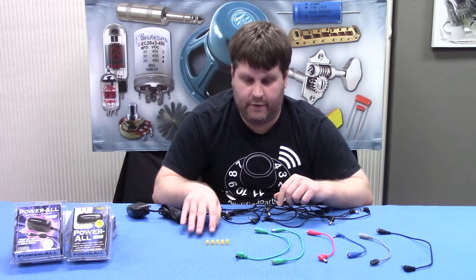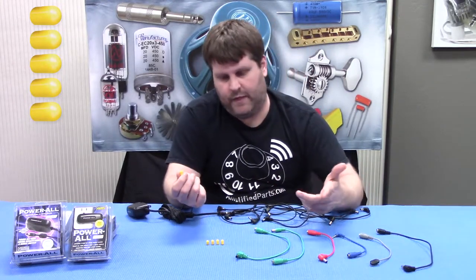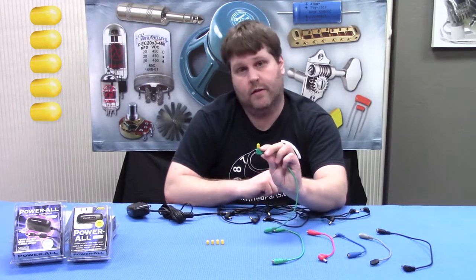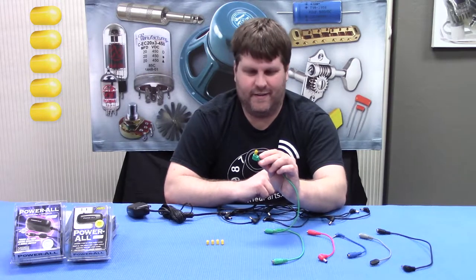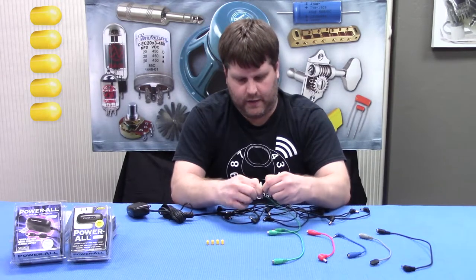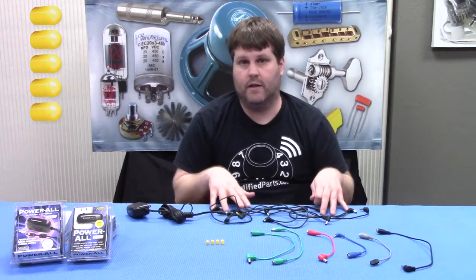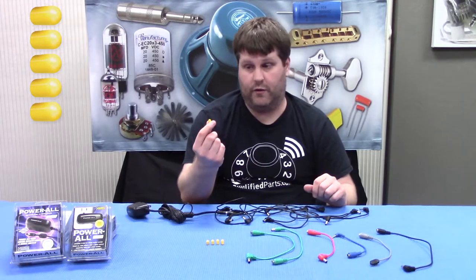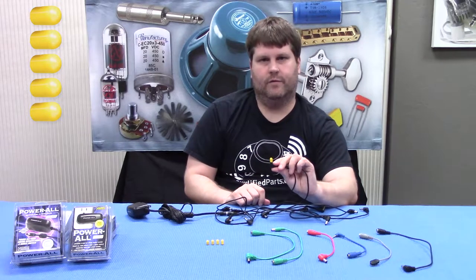The last thing we have here are these little caps. The deluxe kit comes with five of these. These are good because you can put them on any plugs you're not using at the time to protect them, so you don't get any kind of little nasty spark. So if you have unused plugs on the Powerall — say you have 11 and you've filled it up with six pedals — you want to put these on the remaining plugs, just like this.